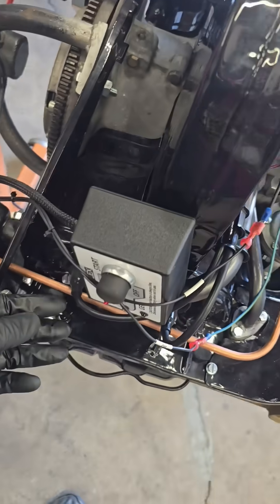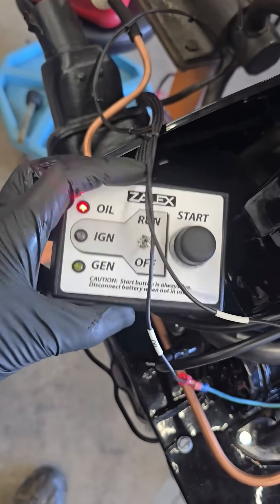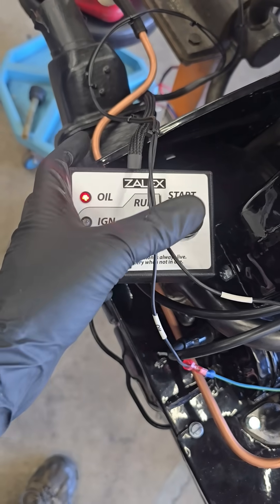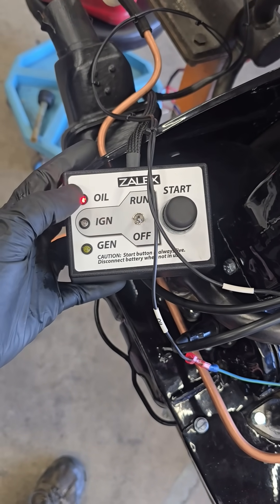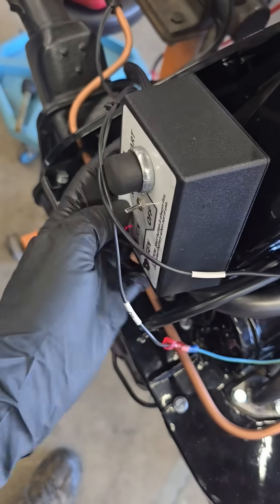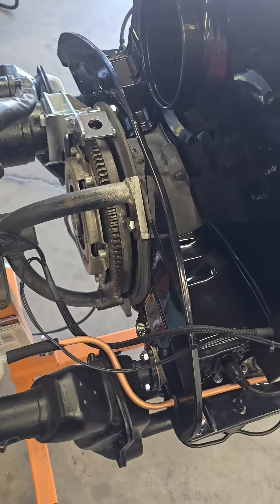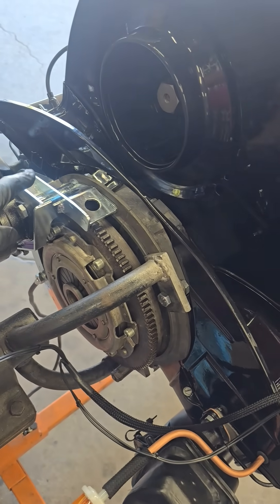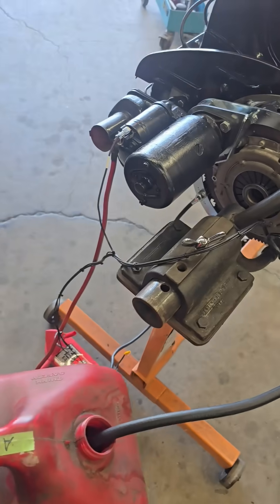They also offer a little box that has a magnet on it — pretty handy — where you can turn the ignition on or off, and then this button is for the starter. This indicator will show you whether your generator is working, and this is your oil idiot light. I got both the 6-volt and 12-volt shim setup along with the box for about $300 shipped, so not too bad.